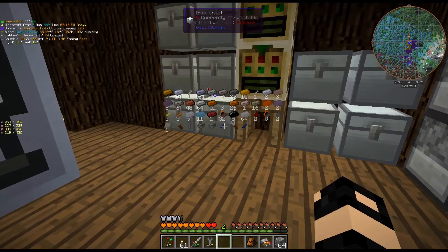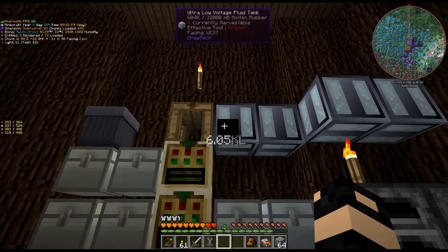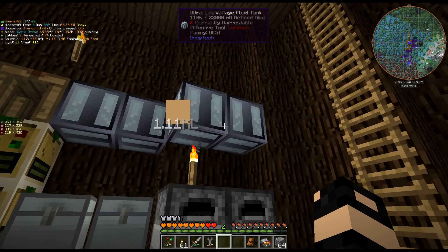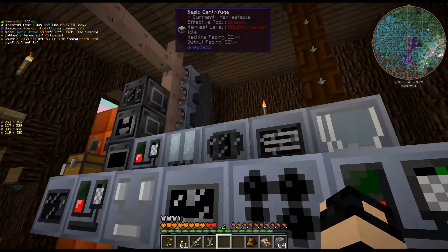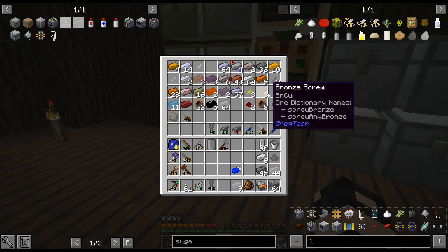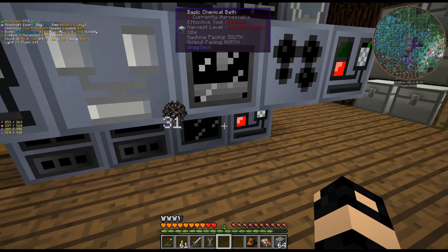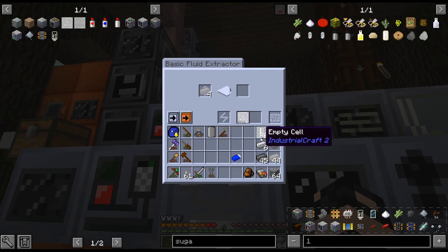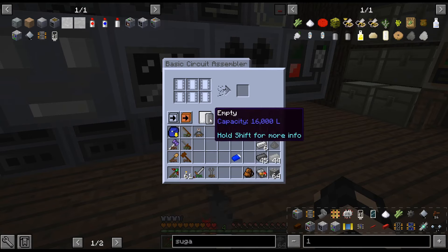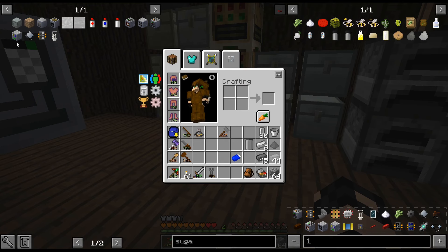At this point — didn't we accidentally make soldering alloy? We did. I've used all the mercury, so I'm actually going to convert all this to the liquid version and dump it in the circuit assembler. You can use the leterton, but I don't think there's any reason to.